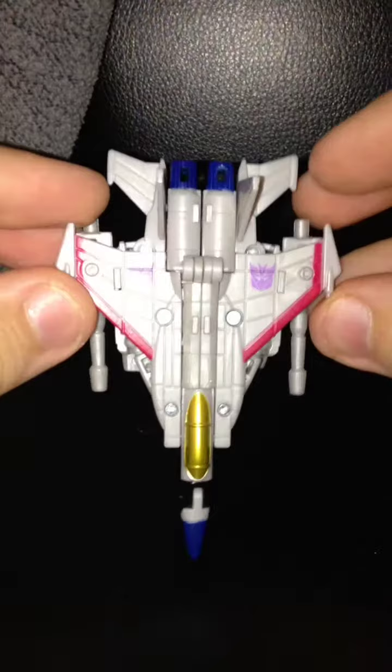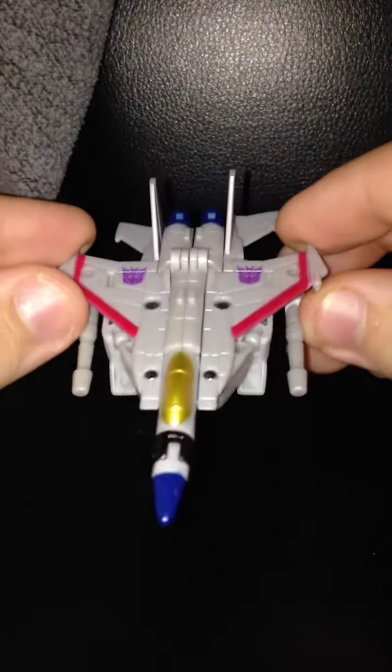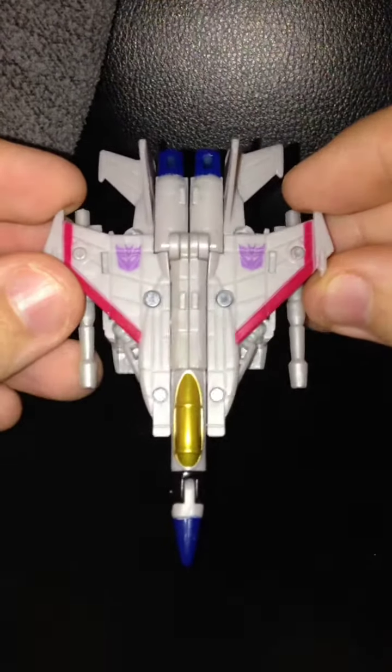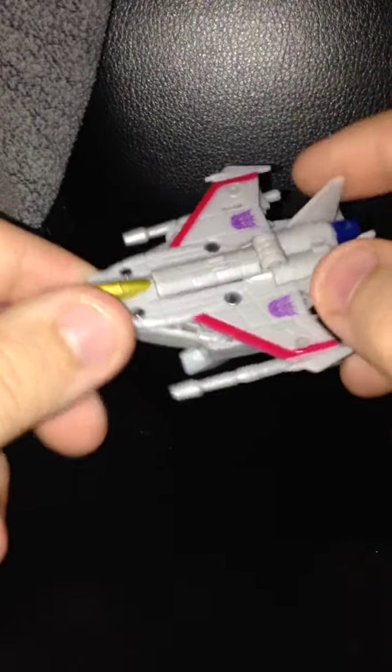Now just like with the RTS, his transformation is exactly the same, which is why I didn't show his transformation. Now the only difference is obviously the mounted Null Rays, which you gotta admit in Legends class looks very sweet. And the printed Decepticon logos on the base of the wings.